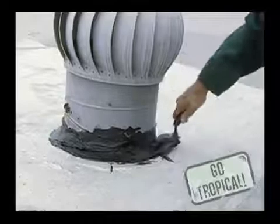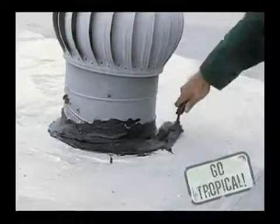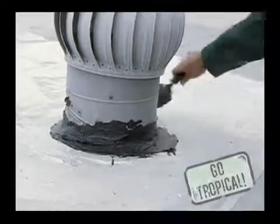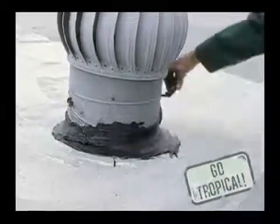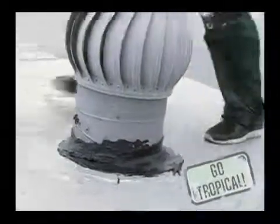The material has a great body and gel structure that allows it to bond to virtually any commercial substrate. It goes down creamy and smooth, very easy to apply.